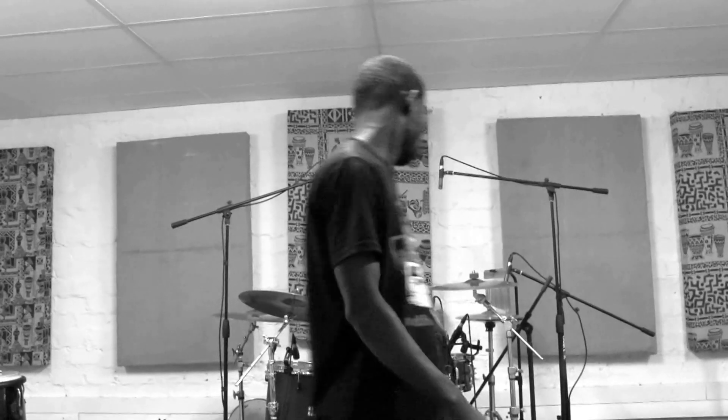Here we are in Dilimane Studio putting some live drums on the track of a friend of mine called Jesus. It's a gospel song, so we'll be having Fiston in the control room and he will be on the drums. He's on his way, he's coming.